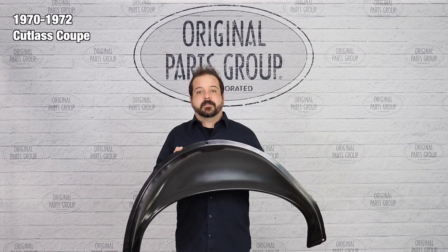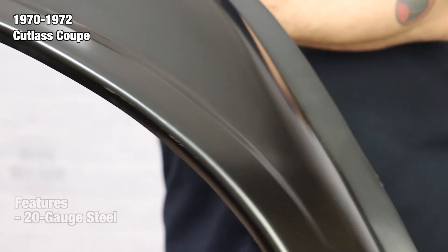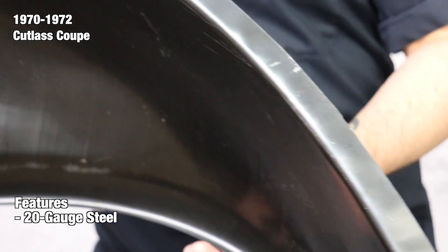Today, we're going to be looking at our 1970-72 Oldsmobile Cutlass Coupe Outer Wheelhouses. Each wheelhouse is manufactured from 20-gauge steel using case-hardened steel tooling for accuracy and authentic fit. They feature the correct contours, mounting holes, and channels where applicable.